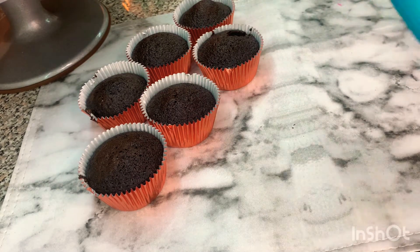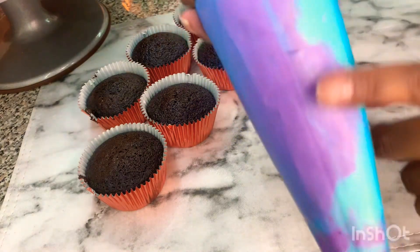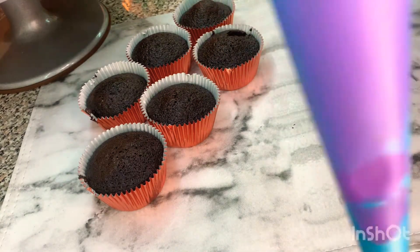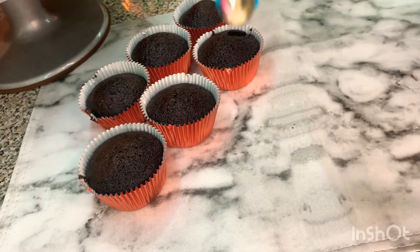If you want to see my buttercream and how I got this two-colored pattern inside, go watch my video — I showed it very nicely how to do two colors. Today I'm going to show you how to do the cupcake with two-colored buttercream in a very easy way.